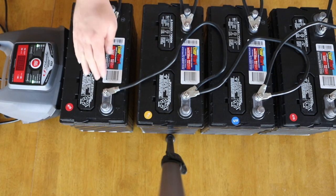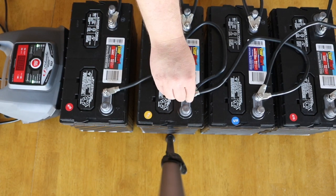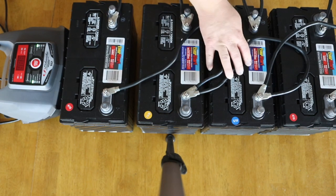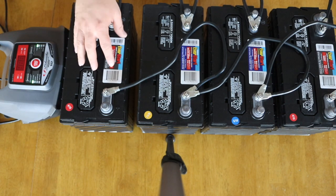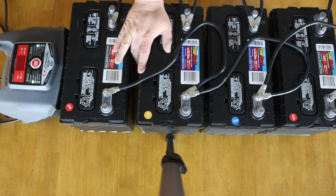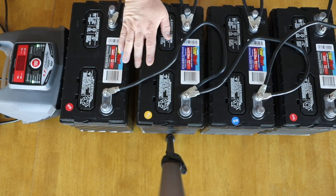Having the positives together and the negatives together is parallel. Series would be if you were to cross and connect the negative to the positive, positive to the negative, and so forth. By doing that, you would be quadrupling the voltage — which could be pretty dangerous with four batteries. A lot of RVers will use six-volt batteries and wire them in series to get their 12 volts. I'm glad I caught myself and clarified that.